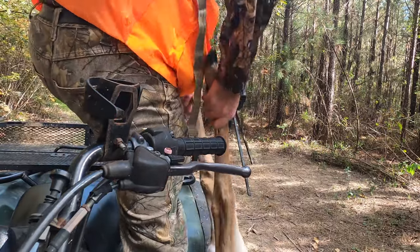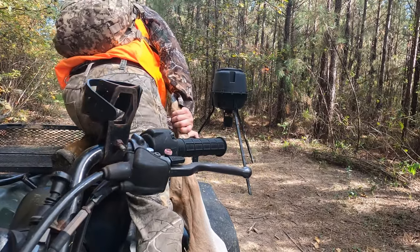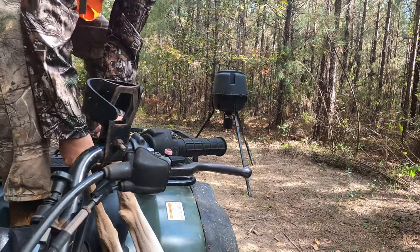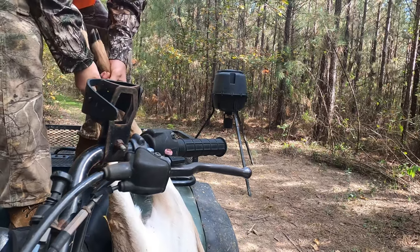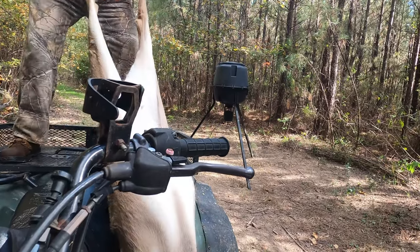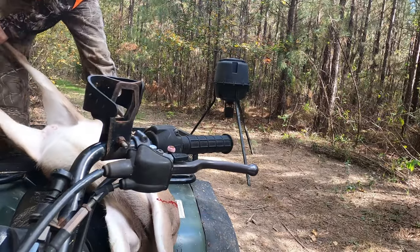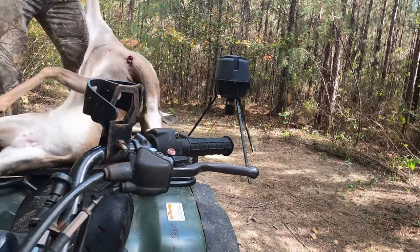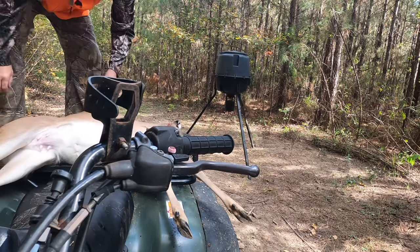Let's go. It's fun shooting, but when you're by yourself at camp you're the only one that can pick it up — you've got no help from nobody. Let's see, come on. All right, let's get that head up here. Getting blood all over my four-wheeler.